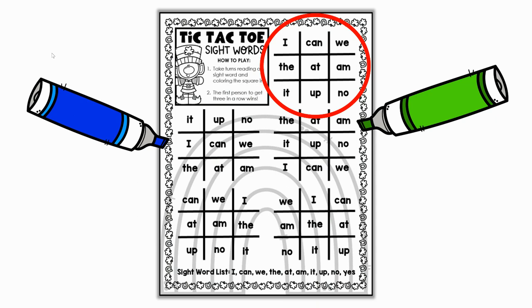Then choose the tic-tac-toe board you'd like to start with, and you just rotate, going back and forth reading a word. Once you've read the word, you get to color in that square. Your goal is to try and get a tic-tac-toe. You'll go back and forth until somebody gets a tic-tac-toe, and you'll continue until all of the tic-tac-toe boards are full.